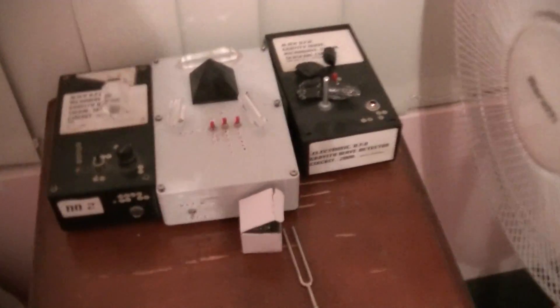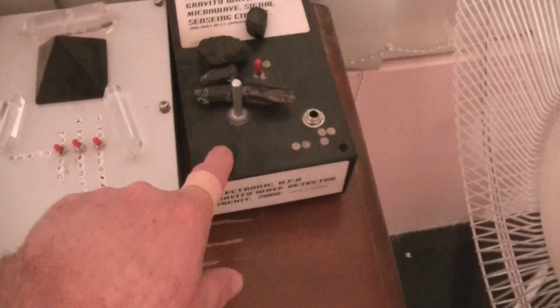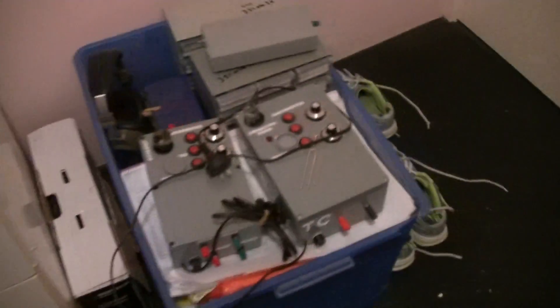Hello, welcome to my update. I'm in my bedroom here and over here is my gravity wave detector. There's some tourmaline crystal sitting in it. My VLF receiver, another gravity wave detector, and over there my other hybrid dimensional resonator.